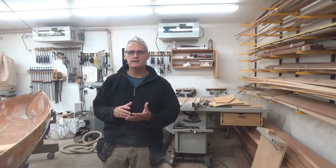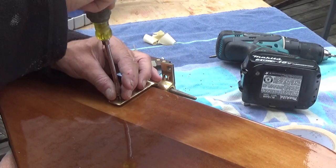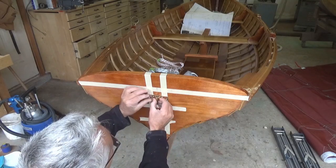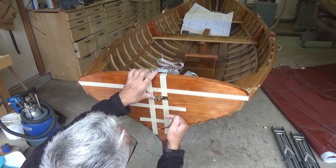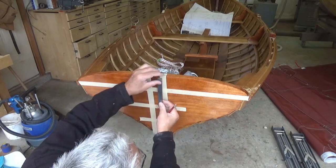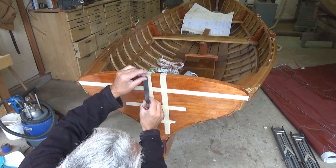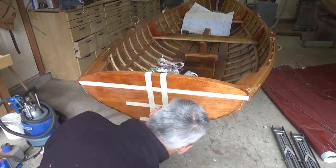Now that the rudder is completed, I have footage of installing it with gudgeons and pintles. After determining where the pintles go on the rudder from the plans, I drilled the holes, sealed them with epoxy, then drilled a smaller hole through the filled epoxy. I'm now setting in my brass screws with nylock nuts on the backside. With the pintles on the rudder, I now need to add the gudgeons to the transom, so I leveled the boat and attached the top gudgeon with bronze screws.